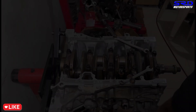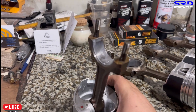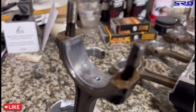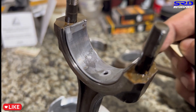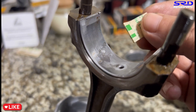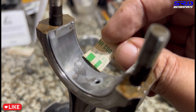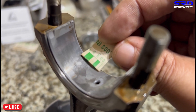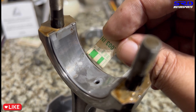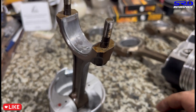We loosen the cap, remove the piston, and go to the workbench. You can see the plastigage on the rod bearing - it's visible. That's close to 0.0015 inches, whereas the mains were close to 0.0014. This is all Honda OEM and also worn out, so this is perfect reference data.